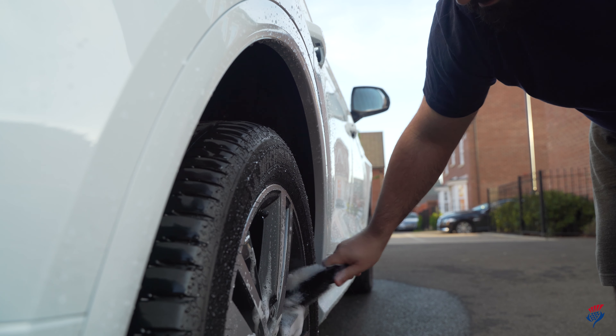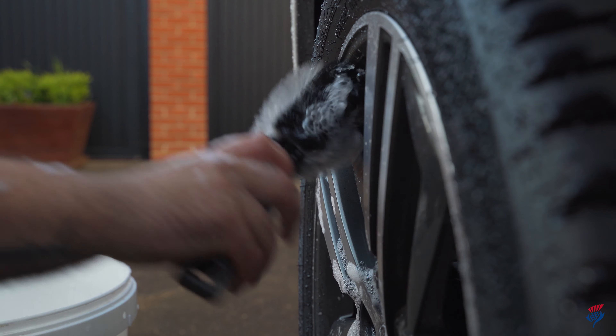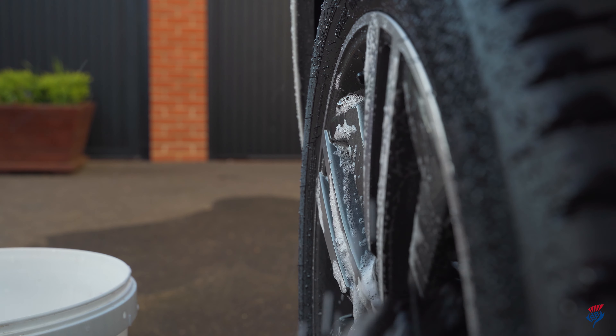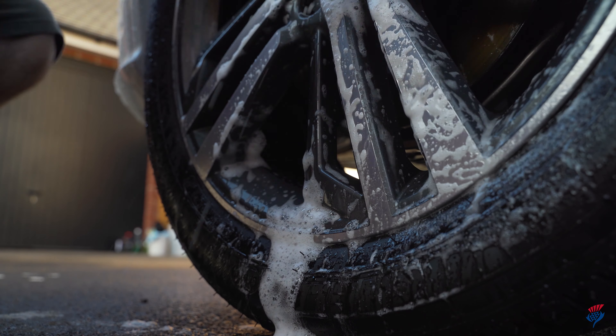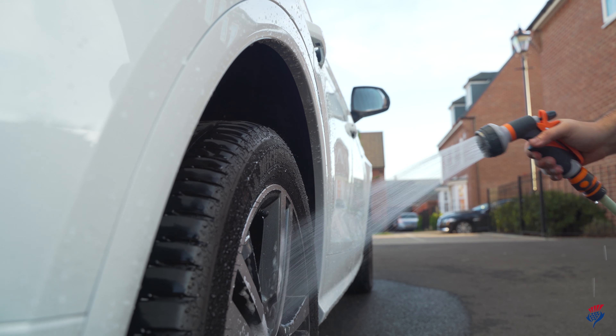Start with the wheels. If you leave them until later, you can easily splash dirt onto the panels you've already cleaned. Using a wheel cleaner and a brush, clean the wheels thoroughly to get any brake dust and dirt off, then rinse with water.